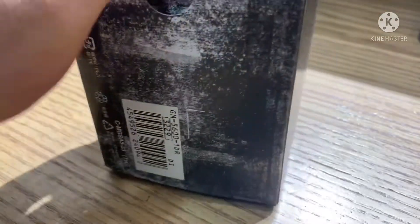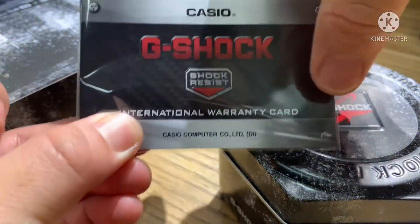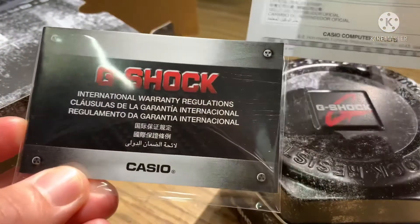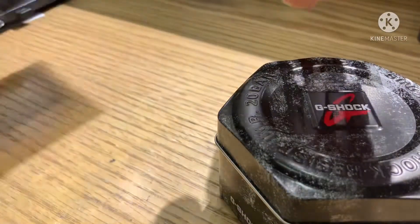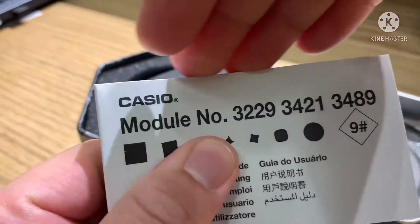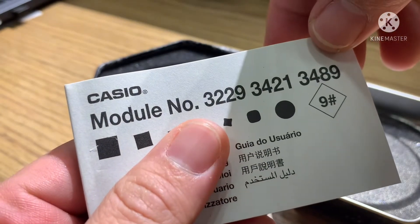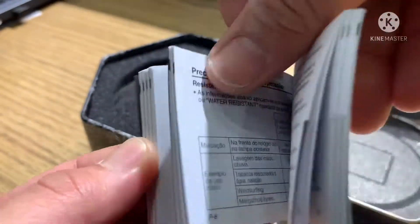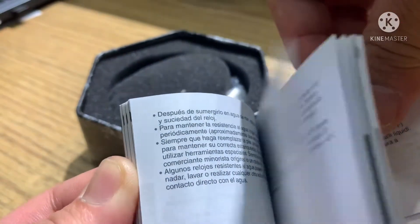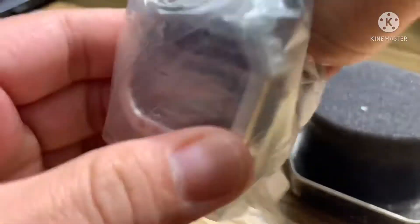Let's open up the box. So guys, this is the international warranty card, international warranty regulation, and this is the manual book. The module numbers are 3229, 3421, and 3489 — those are the module numbers of our watch. The manual book has instructions written in Arabic, Chinese, Japanese, Portuguese, English, and Italian.